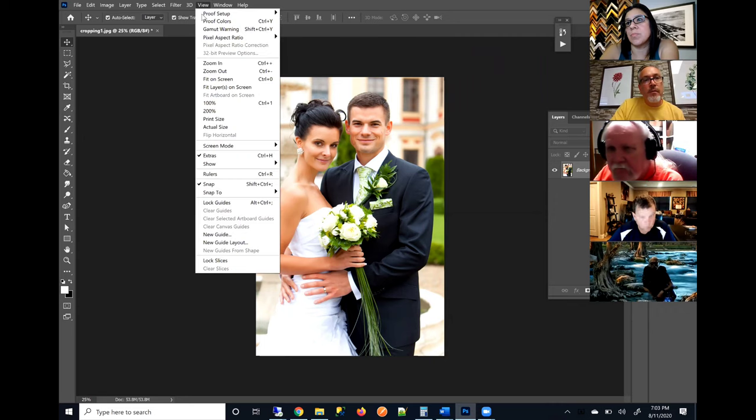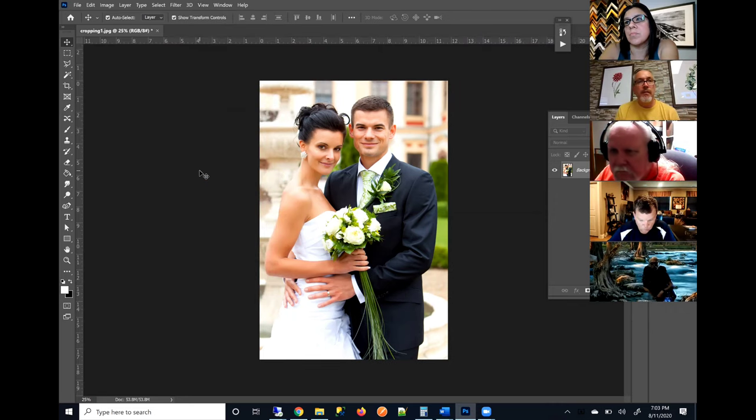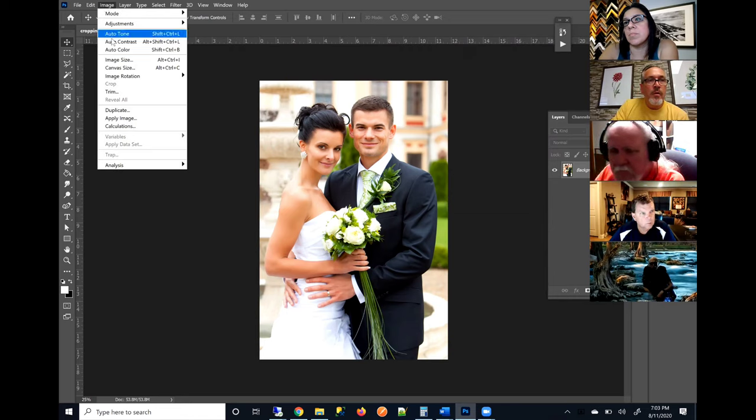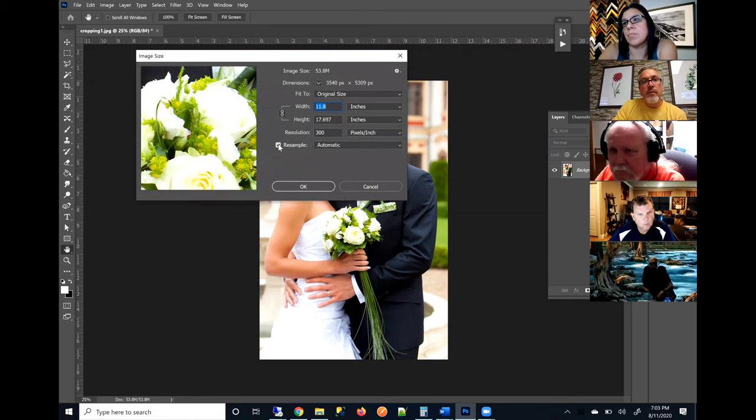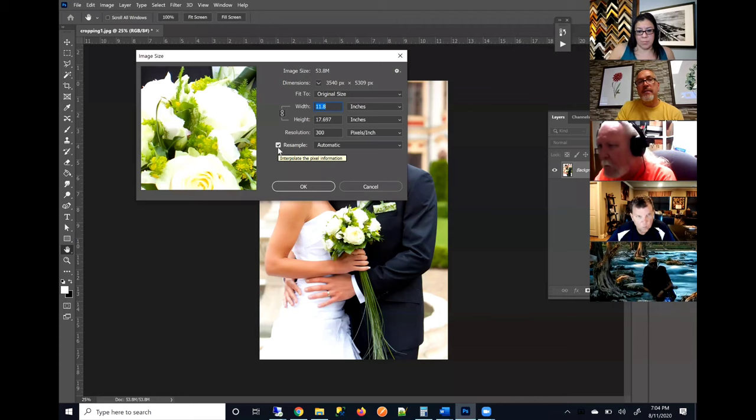Let me show you how the ruler tool is helpful. First I'm going to go to View, then under Rulers, I'll go ahead and turn that on. Now this is where you're going to come over to Image Size, and you're going to want to set your width and height at the intended print size.